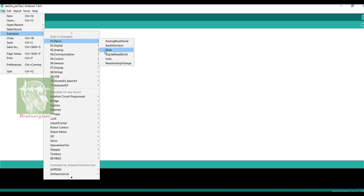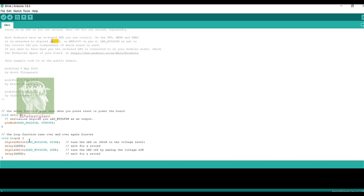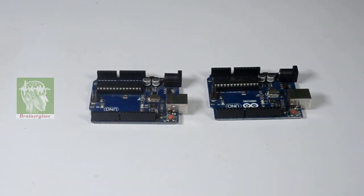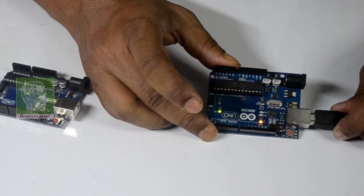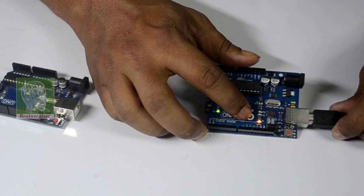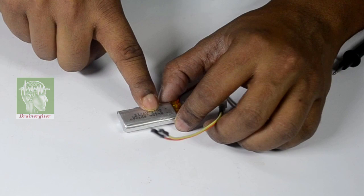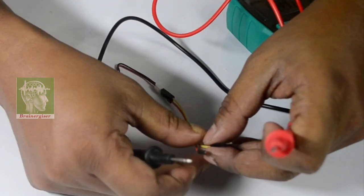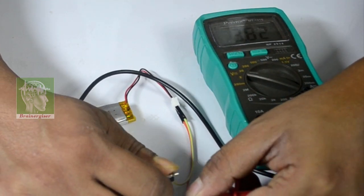Let's load the blink LED example into two Arduino Uno boards. It blinks the LED at pin 13 — one second on and one second off. You can see it blinking via USB. Now this is the LiPo battery — 700 milliampere-hour, 3.7 volts. Let's measure its voltage — you can see the voltage is 3.82 volts.